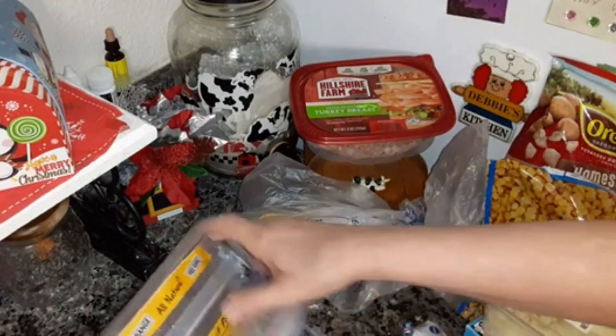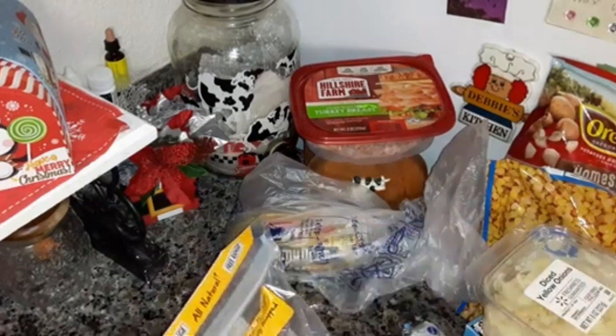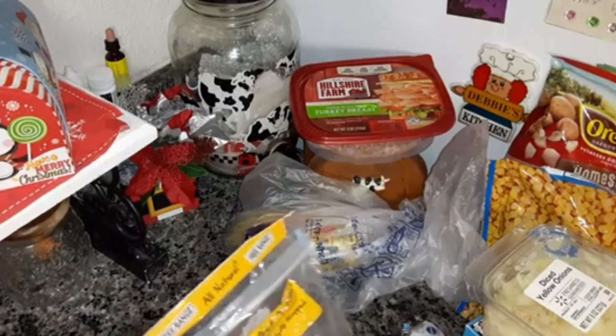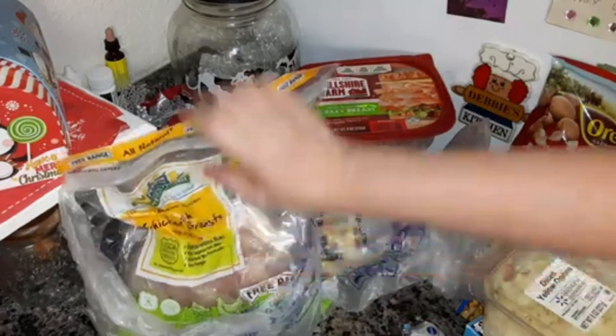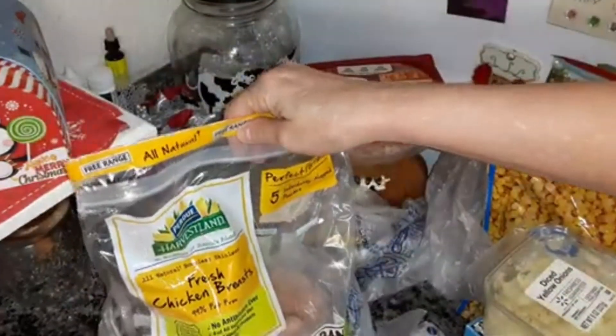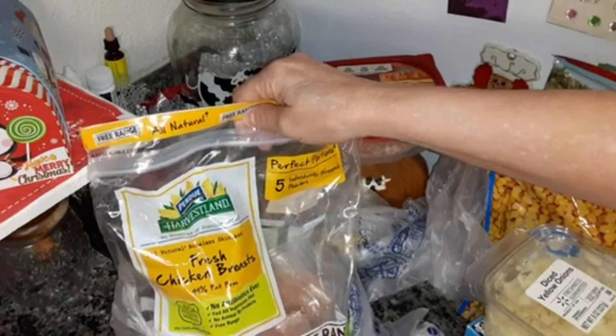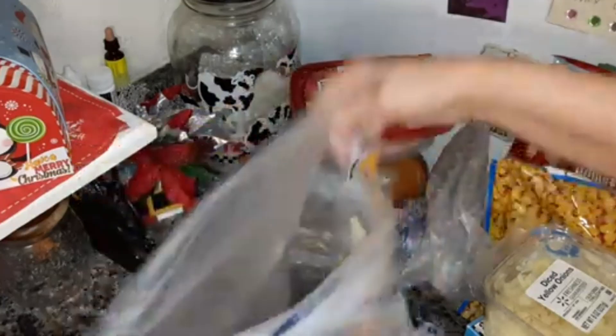I'll probably make those for New Year's dinner when my daughter and her boyfriend are here — they'll be here New Year's Eve. I got the individually wrapped Purdue chicken breast that I like — I usually always buy these.